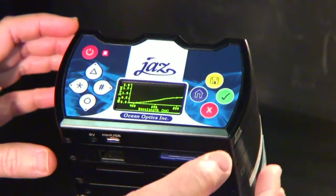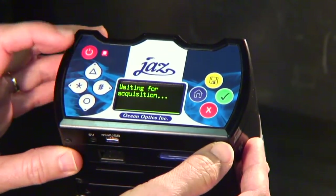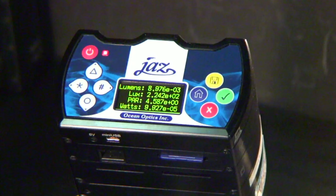Press the home button to return to the main absolute irradiance menu. From there, you can select the star key for the analyze data selection to view lumens, lux, PAR, or watts so that you can note those values. You will later be able to bring these values up in the photometry post-processing mode in SpectraSuite.